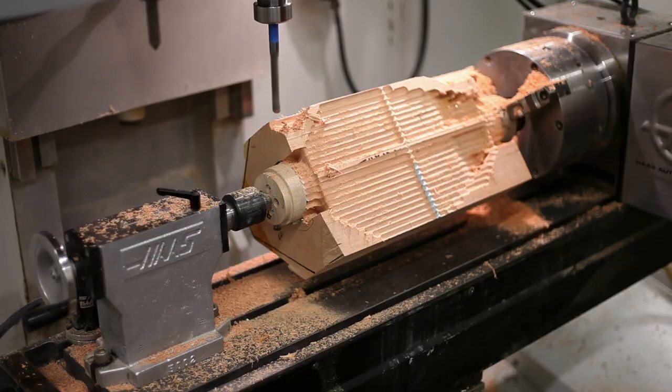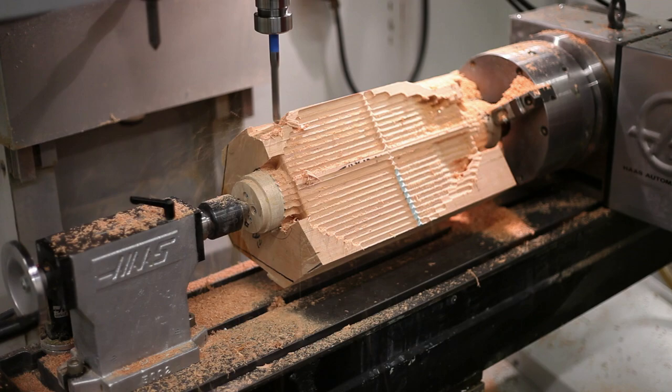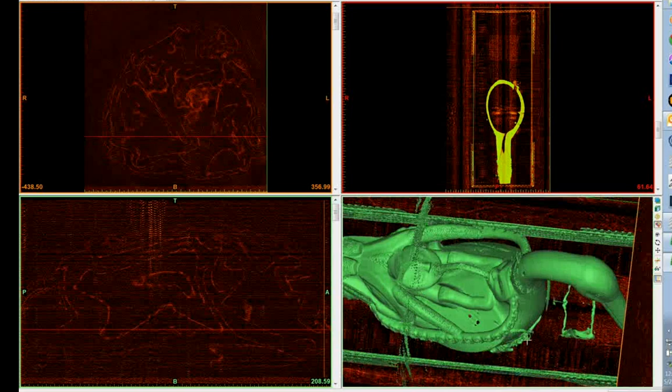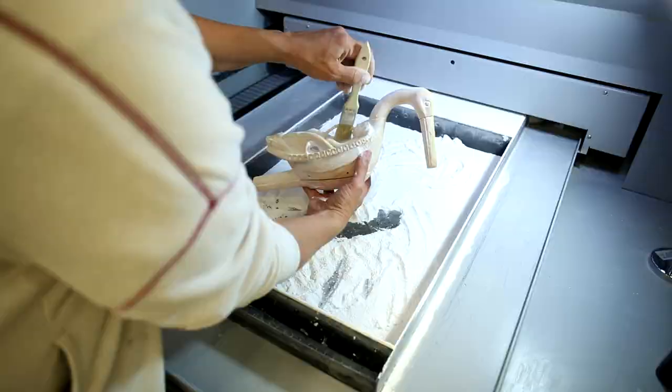Machining is a subtractive process where you're taking away from the material to create the piece. Printing is an additive process, and it can be fairly touchless. One of the repatriation objects was a rattle. It stayed in the box it had been packed in and was run through the scanner — it was not touched at all — and then we were able to produce an actual touchable 3D printed object.